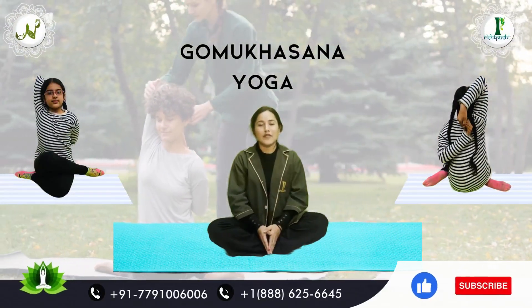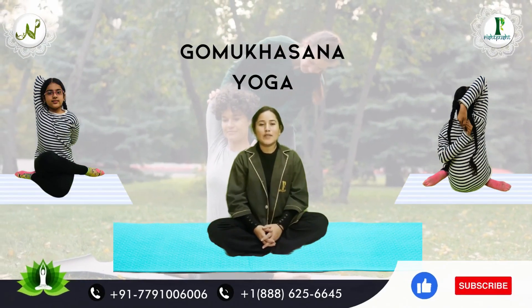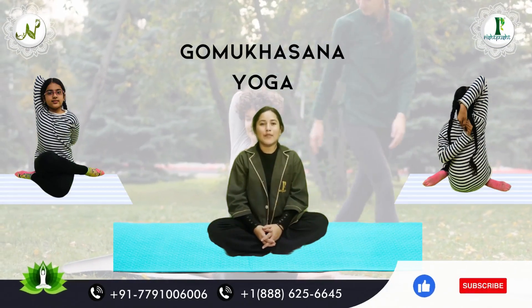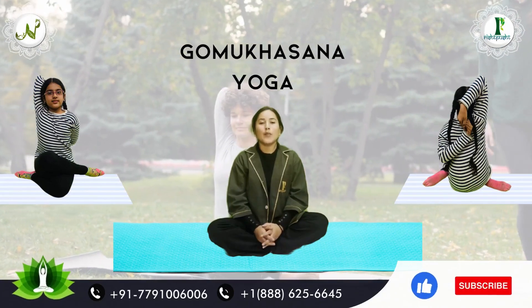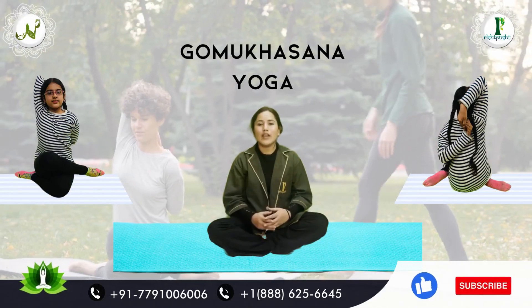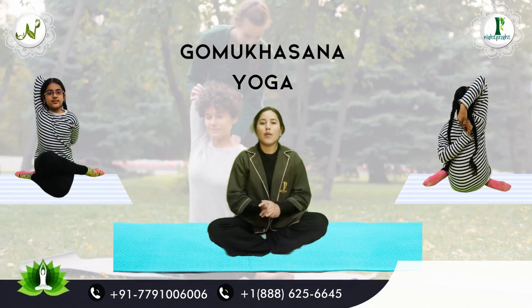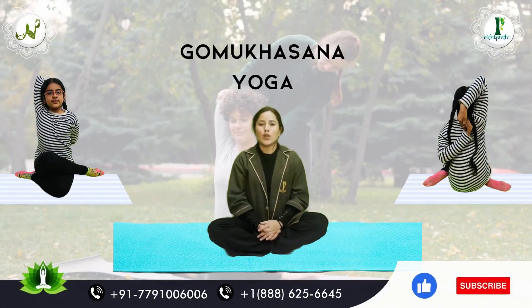Namaste. I am Chandni from NDK Nirogam Fabric Ltd. I am a yoga specialist. Today we are going to talk about the Asana. Our today's Asana is Gomukhasana. I will tell you about the benefits of Gomukhasana. So, let's start the Asana.